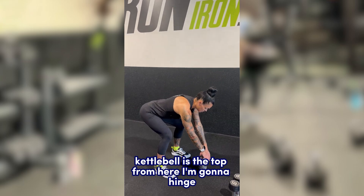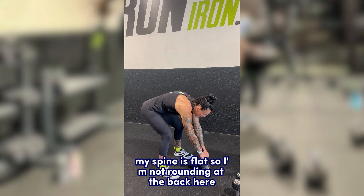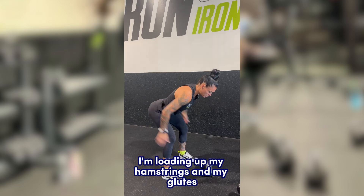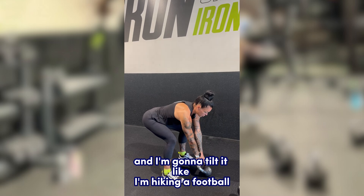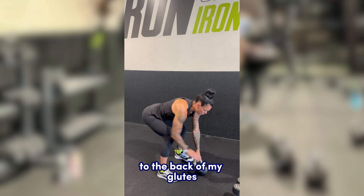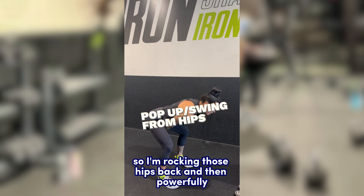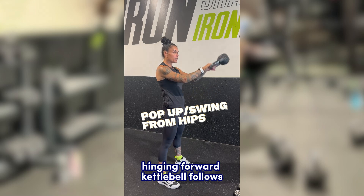From here, I'm going to hinge, grab hold of the top of the kettlebell with a flat spine — not rounding at the back. I'm driving my hips back, loading up my hamstrings and glutes, and I'm going to tilt the kettlebell like I'm hiking a football. From here, I hike the kettlebell to the back of my glutes and then pop my hips forward, rocking those hips back and powerfully hinging forward — the kettlebell follows.